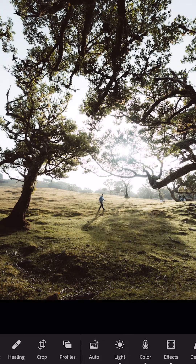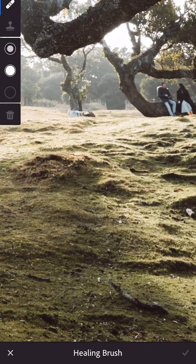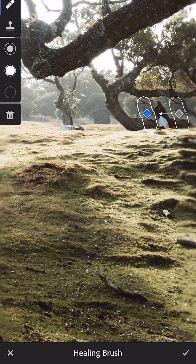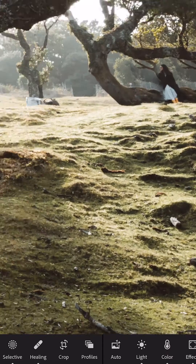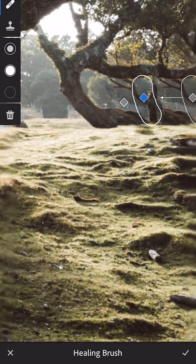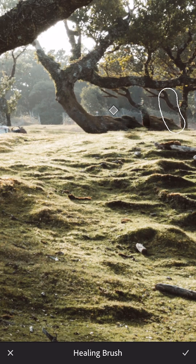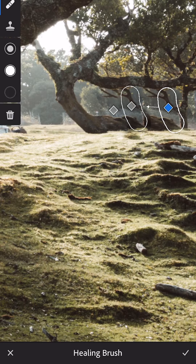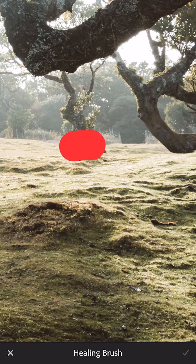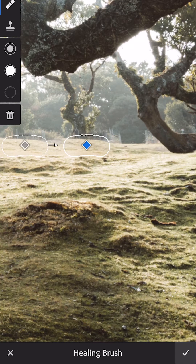Now let's head over to the healing brush tool, zoom in onto the far right of the photo on these two people here, and just try and clean them out of the image. That one's done a pretty good job — I'll press tick to save that. Let's click healing brush again and draw in on the person there, moving the sampling area so it fits nicely to the image. It doesn't have to be too careful because it's quite small in the photo, especially for social media. There's a little bag there too, so I'll remove that — a very quick adjustment — and press tick to save.